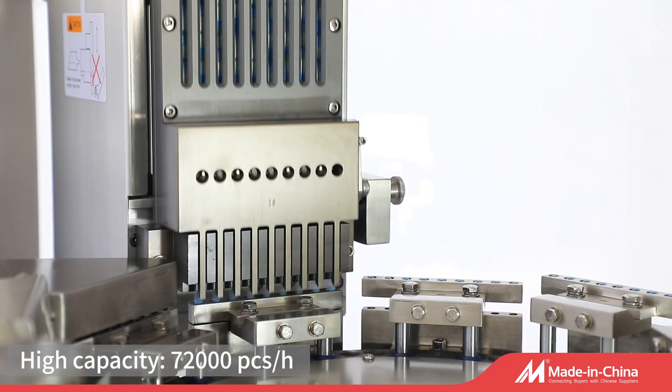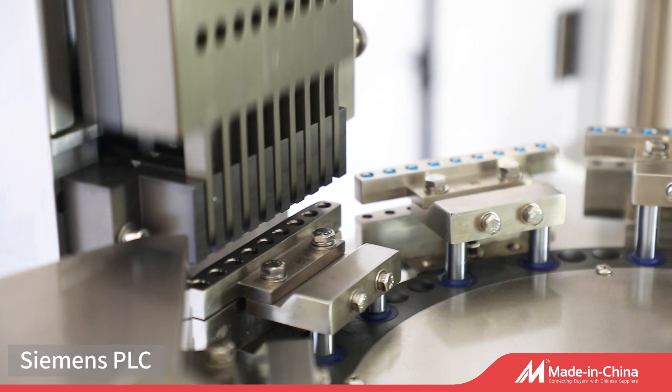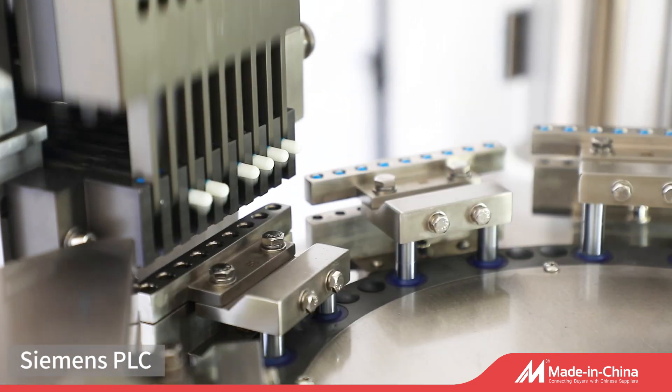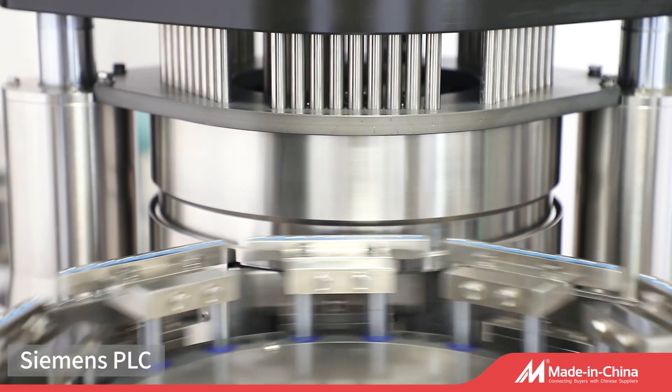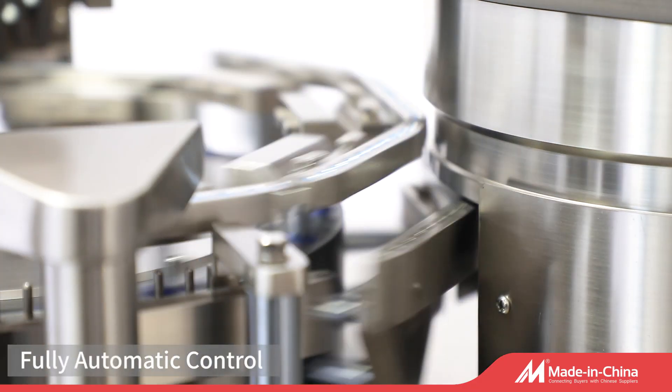The lower components are mechanical and electrical components that drive the capsule filling process, which consists of parts like motor, vacuum pump, drive belt, safety clutch, and air compressor.